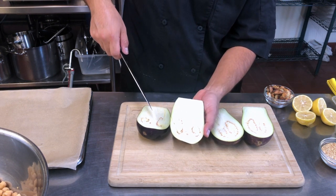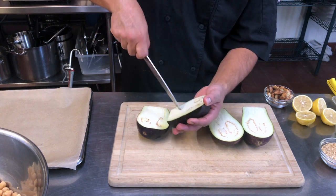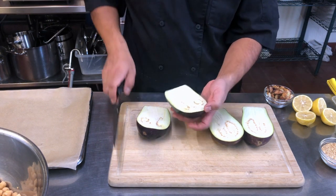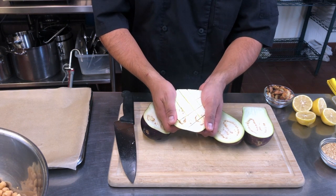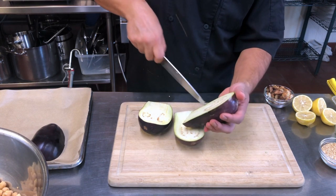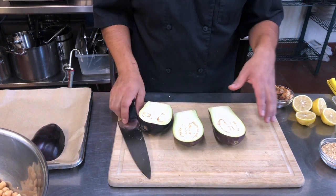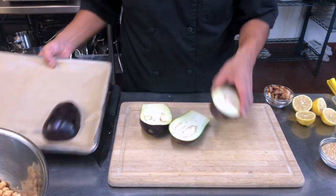I'm gonna make some diagonal lines about an inch apart, then go the other way. Once it bakes, it gives a nice texture. You don't want to cut too deep and most definitely do it on the board. I was doing it that way just so you could have a better view of it.